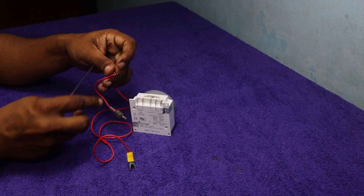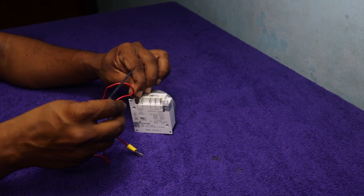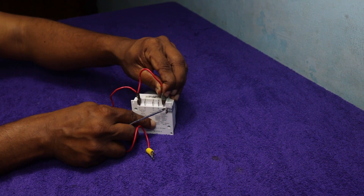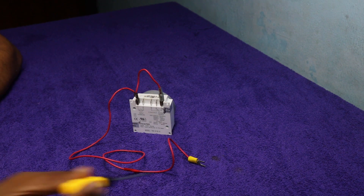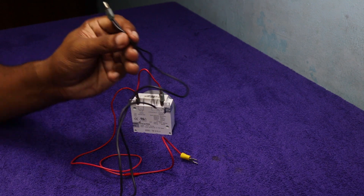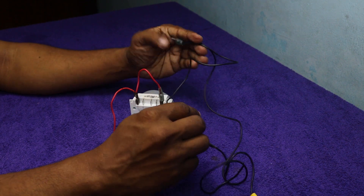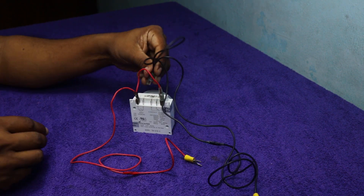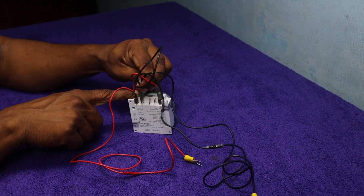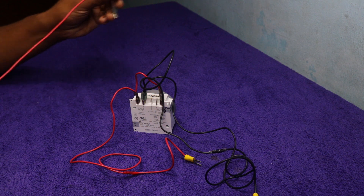Let's connect wire to the timer. Pin number 1 and 5, the other end will go to the battery. Let's connect negative wires to pin number 2. I connected two wires together — one will go to the battery and the other will go to the motor. The last wire will go to pin number 3.